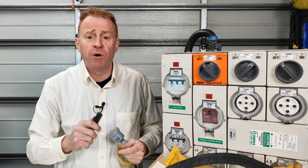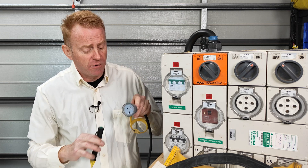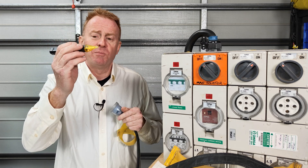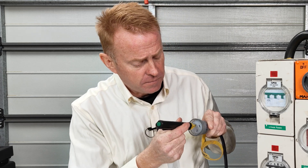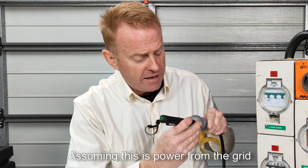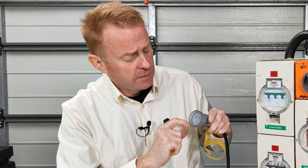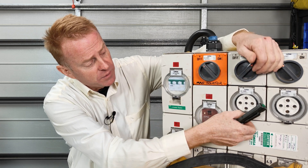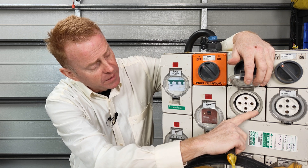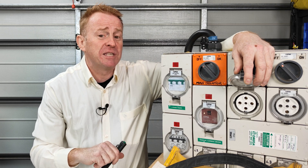The next scenario in which I use volt sticks is if I want to check if a three-phase outlet is wired up correctly. I don't have three-phase power in my workshop so I'll run through the theory on a single-phase outlet first. If I insert the volt stick — and this is a volt stick designed to insert into a socket — into the active, it should activate. If I insert it into the neutral it should not activate, and if I insert it into the earth connection it should not activate. That tells me power is coming up the active but not the neutral and not the earth. For three-phase in Australia that would be L1, L2, L3 as the actives, neutral in the center, and earth at the bottom.